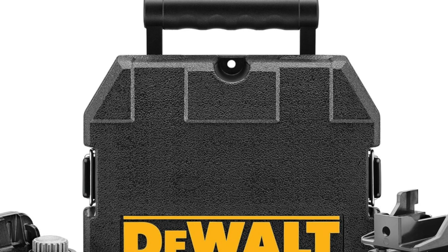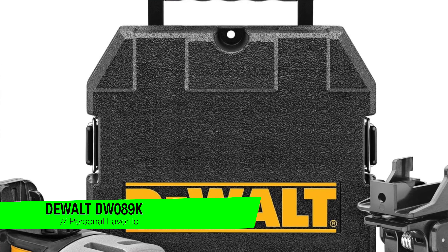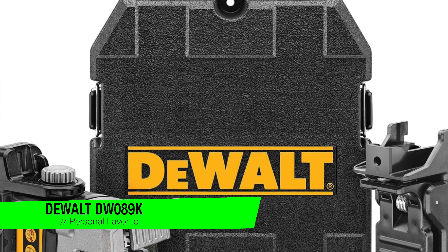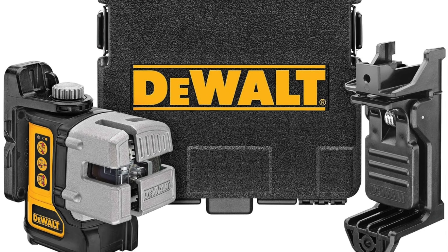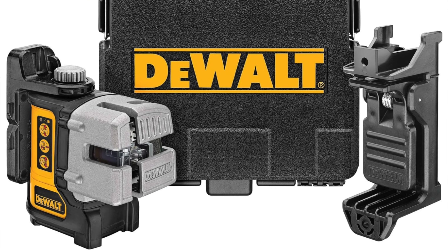The first one on the list is going to be my personal favorite. It's the DeWalt DW089K three beam line laser level. When you hear DeWalt, you might think that's the brand that could survive a nuclear apocalypse, and you'd be right.